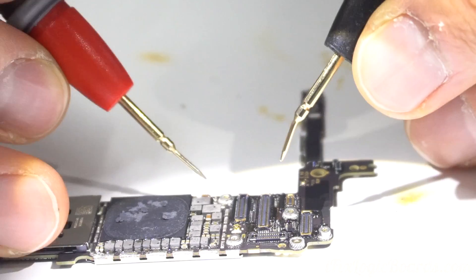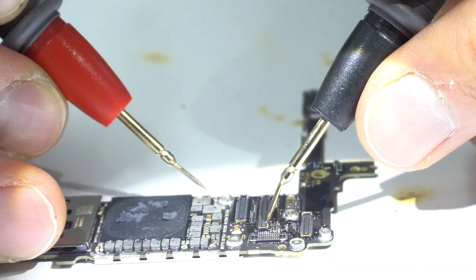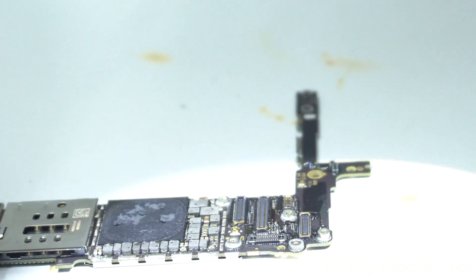Making sure we have a connection from the capacitor all the way to the pin — make sure you hear a beep. And there we go, we have a clean connection.